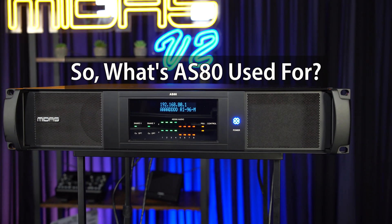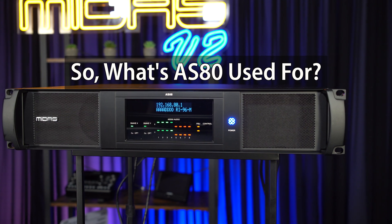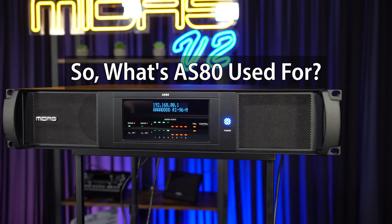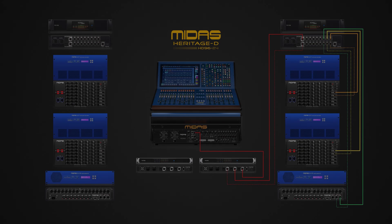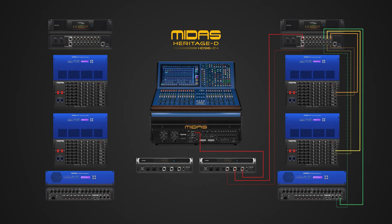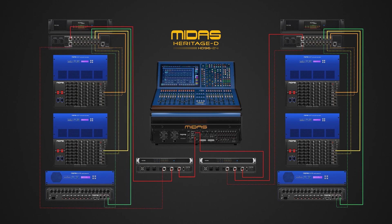We can use the AS88 to generate redundant Snake connections while still keeping the Snake ports independent on the HD. In our first example, we're keeping a Snake port free for Cobalt, providing 192 channels for recording or playback. Next, we're duplicating the AS88 setup on the second Snake port, which allows for up to 16 IO boxes on the system.